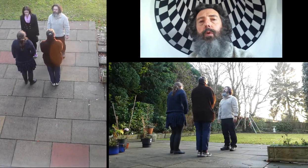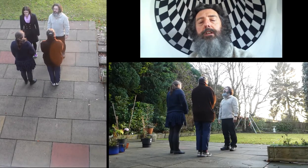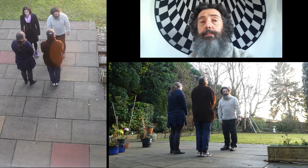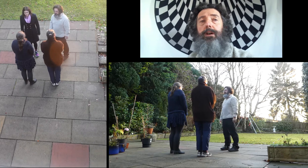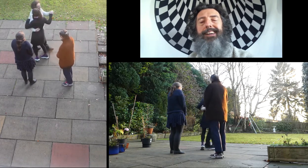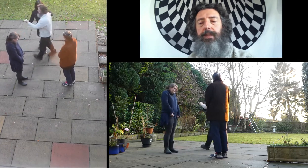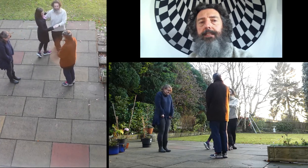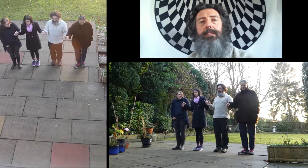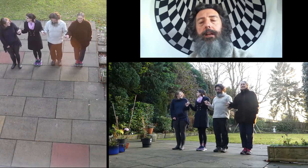It starts off with the ones deciding whether they are going to swing either their partner or their neighbour first. For the walkthrough I'm going to ask you to start by swinging your partner. So ones swing your partner, and it's a long swing. End the swing facing down the hall, and if there were twos present they join the outside of the lines to make a line of four.